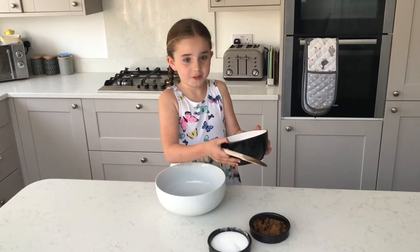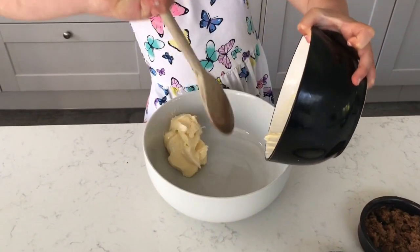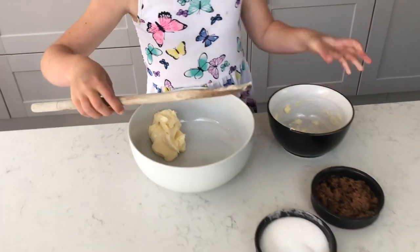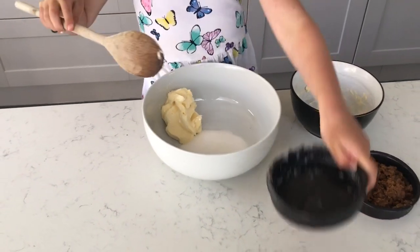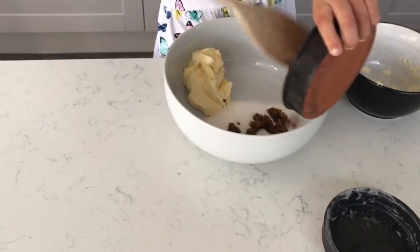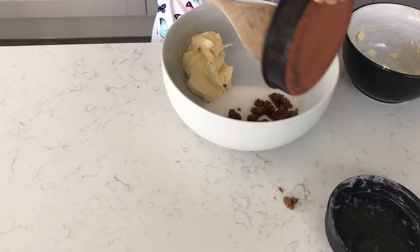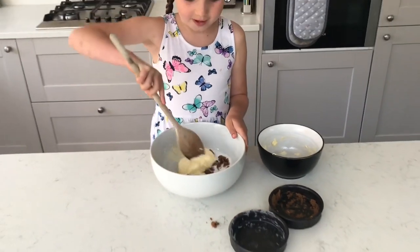Then you need to put your butter, your white sugar, and your brown sugar into the bowl, and then mix until creamy.